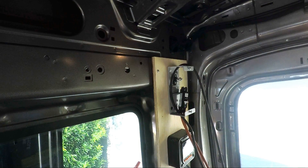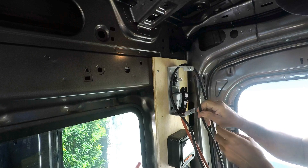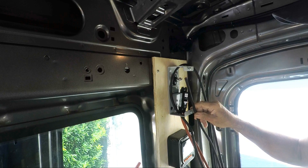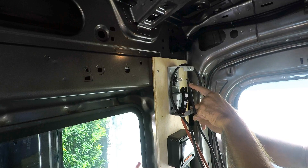So now we have the power post installed. Now that the power post is in, the first thing we have to do is connect the 6 gauge negative wire to the controller. So we have to crimp a lug onto the wire.